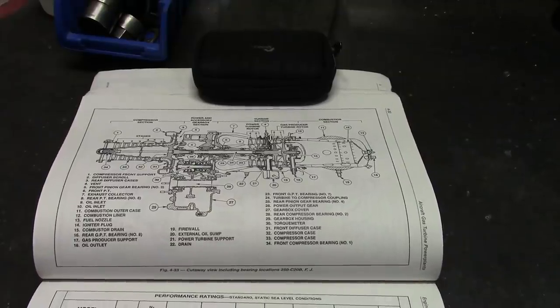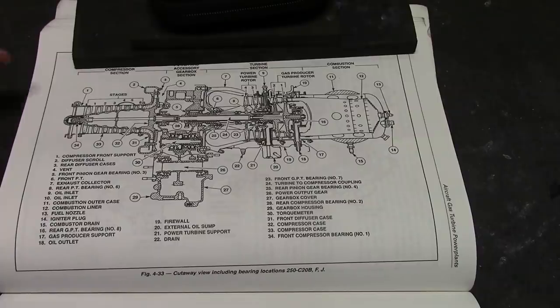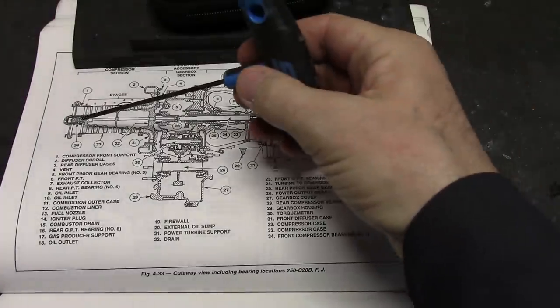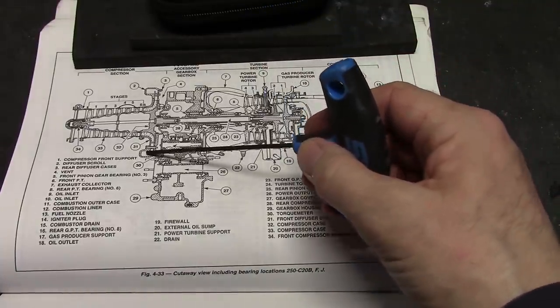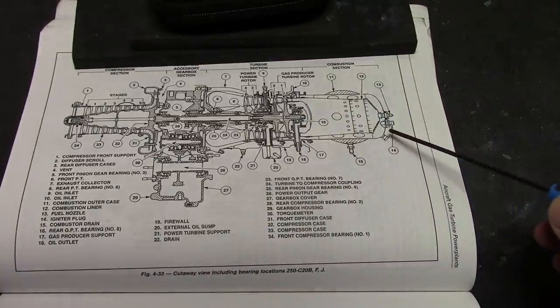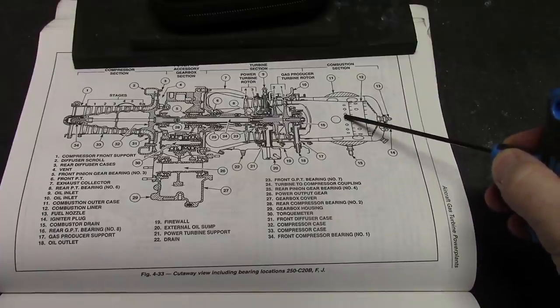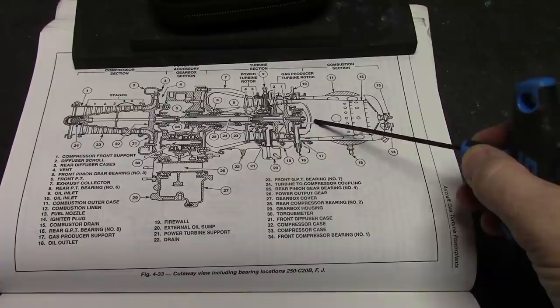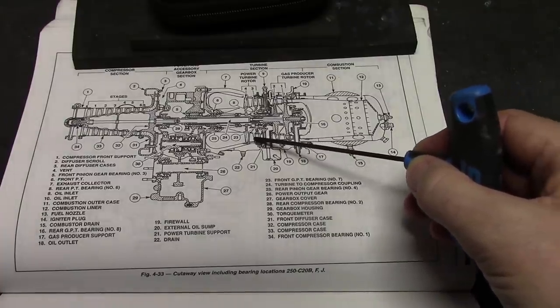Here's our favorite book again with the diagram of the Allison 250. This is a diagram of the C20B — ours is a C18 but they're very, very similar. We've got our air coming in here, getting shot out to the transfer tubes. They come all the way back to the entry to the combustor case, inside which is the combustor liner. The air goes through there: turbine, turbine, turbine, turbine. Now the gas producer turbine, which is the one that runs the compressor, has got the long shaft.